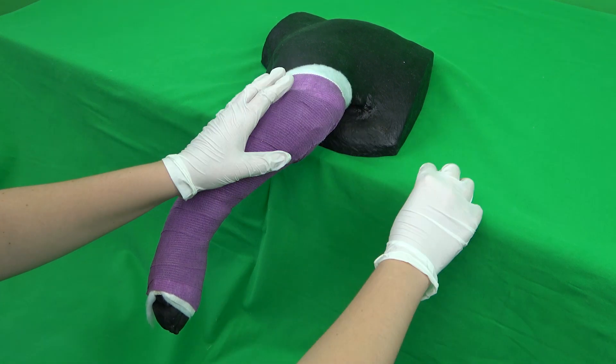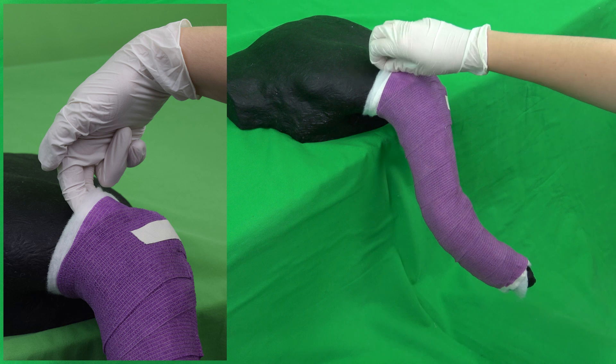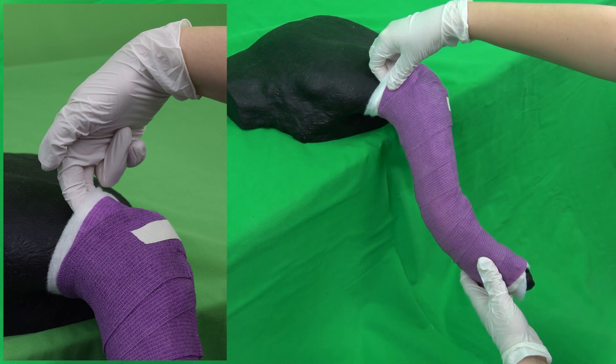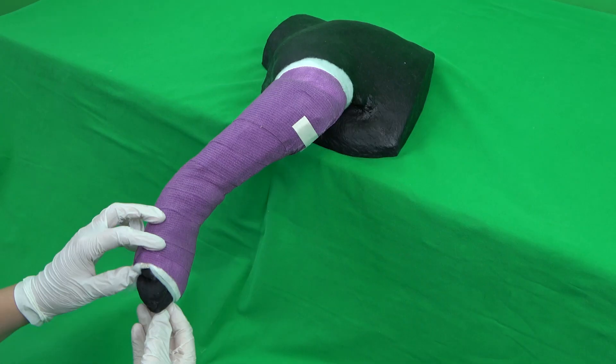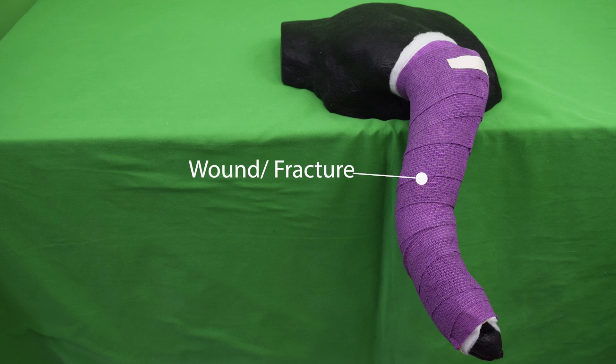Finally, the self-adhesive bandage can be fixated with a piece of tape. Once completed, it is important to check the positioning of the bandage. Two fingers must fit within the proximal end of the bandage; however, it should not be too loose as it could otherwise slide off. The toes should be palpable as to notice a sliding of the bandage as well as swelling or secretion. On a living animal, it is useful to mark the location of the wound, as to protect it when removing the bandage later. This step does not need to be done on the simulator.